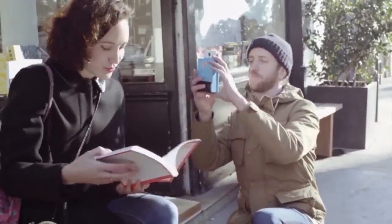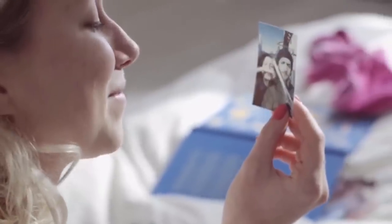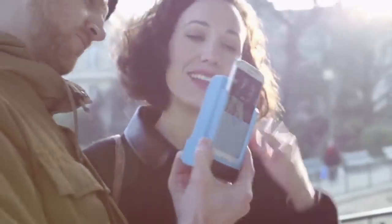Nowadays people take thousands of pictures with their cell phones but they never look at them. So we decided to create an object that will make them able to share pictures with their friends and family in a tangible way. Print is the first smartphone case that prints out pictures instantly. You just have to place your smartphone, snap a picture, and it can print instantly.